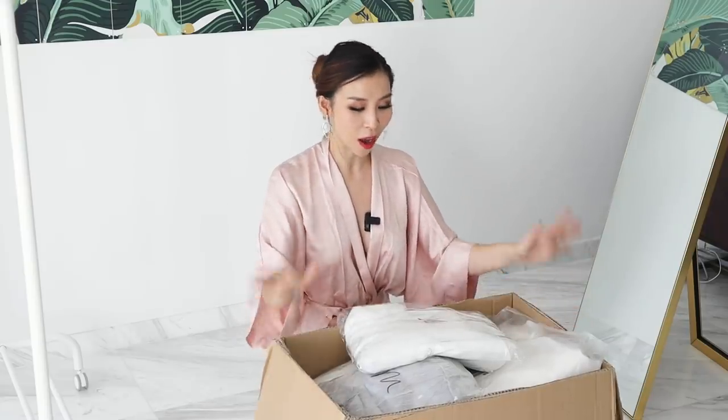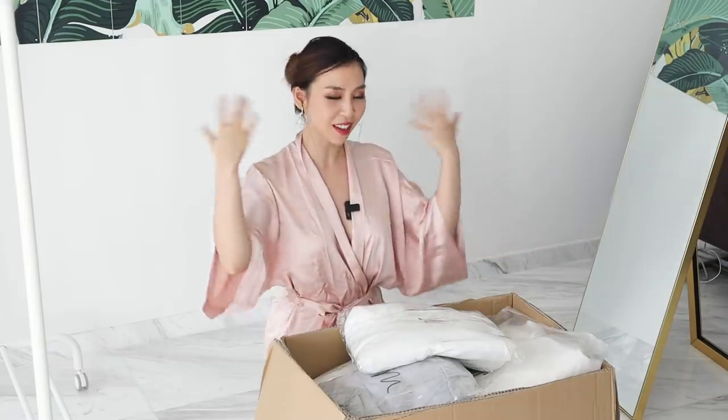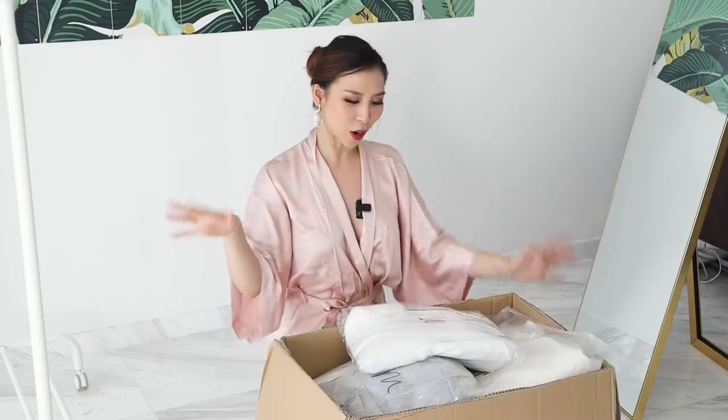I have high hopes for the YesStyle dresses. Unlike my previous Wish order where each dress came in one by one, the YesStyle ones all came in at once in one big box. All up I bought six dresses and a veil. The price range varies — the cheapest is around $60 and it goes up to about $300-something dollars. I feel like the higher you go, the quality should get better.